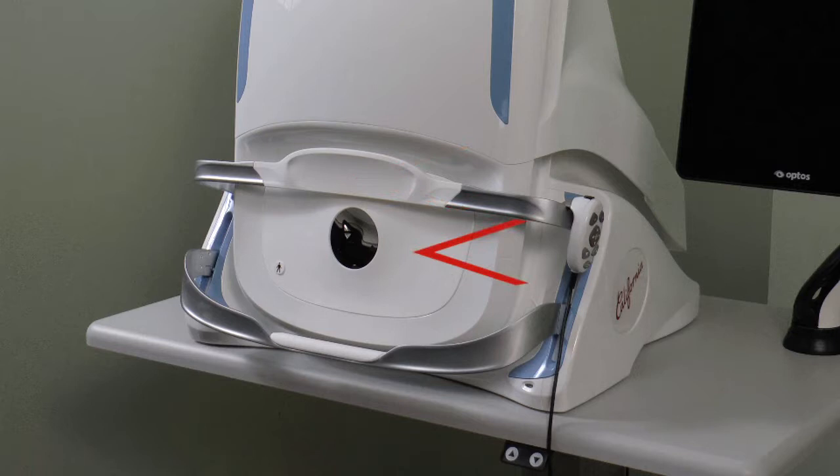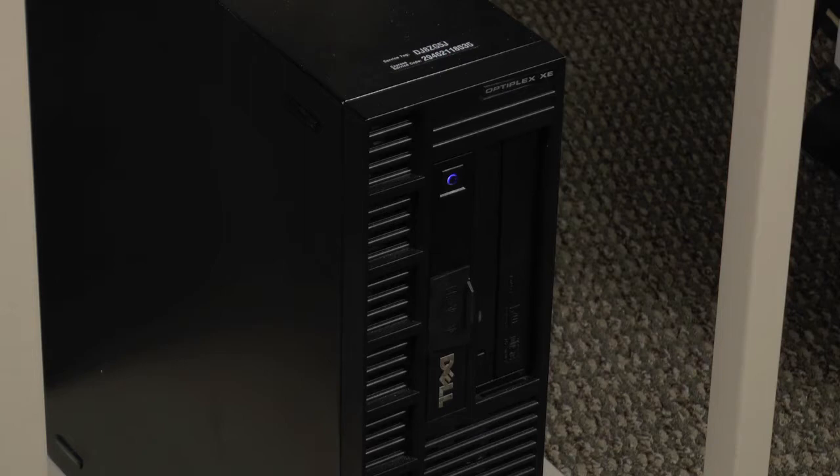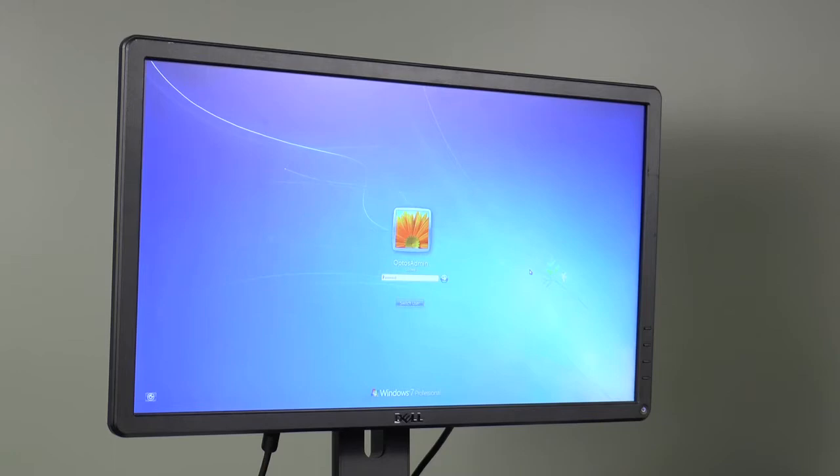The table height adjustment buttons are also present. The server, which stores patient information and image files, should be on before starting up the California, but does not require login to be available to the scan head and viewing PCs.